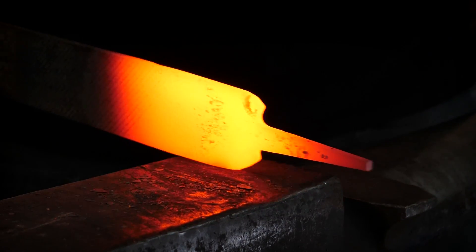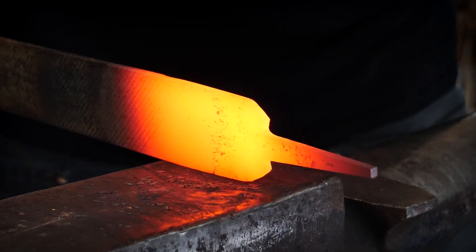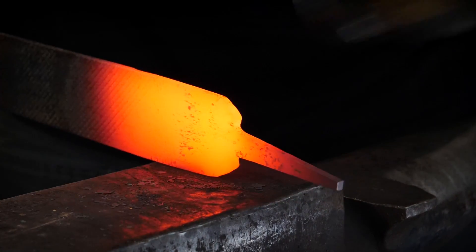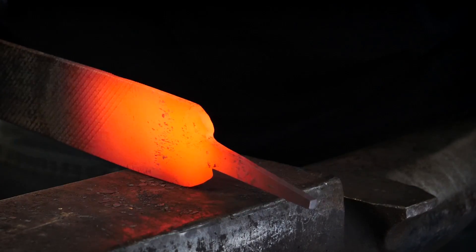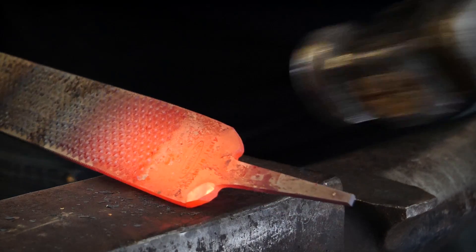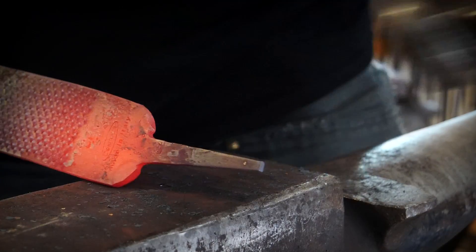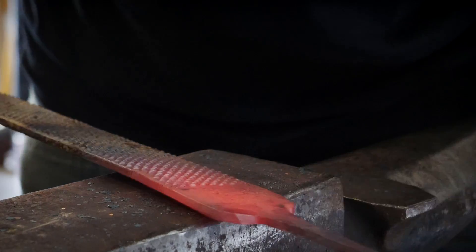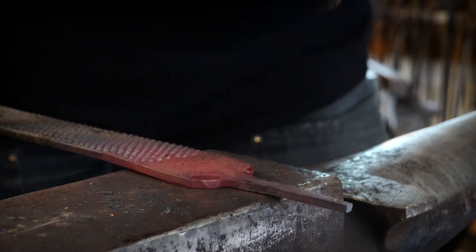The first step in making our Jormungandr shelving bracket is to address the tail. I'm going to start at the back end first. One of the things I noticed about the first one I made is that the tail could have used much improvement. So with that in mind, I'm attempting to forge these corners in so that we can make one smooth taper from the body to the tail.